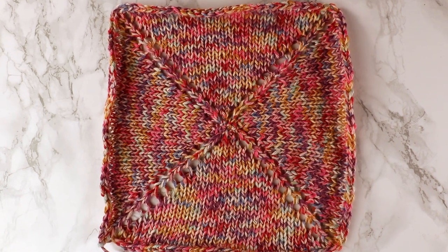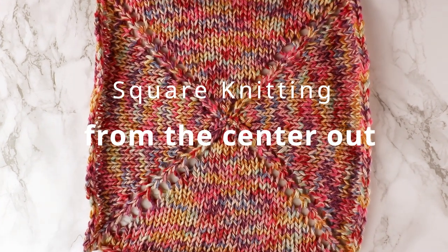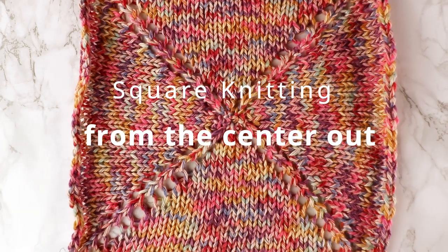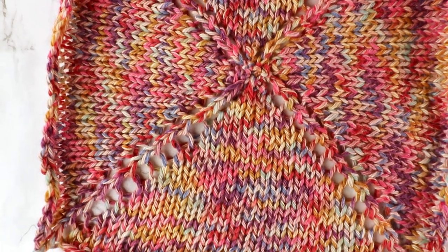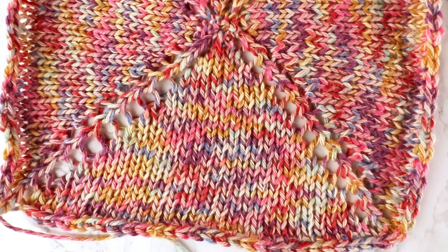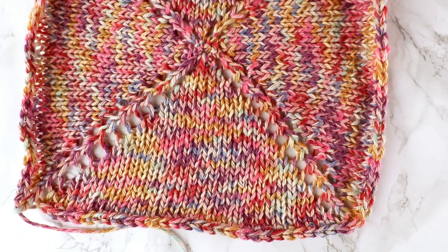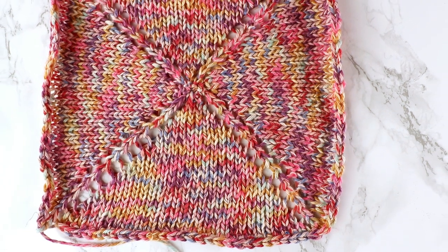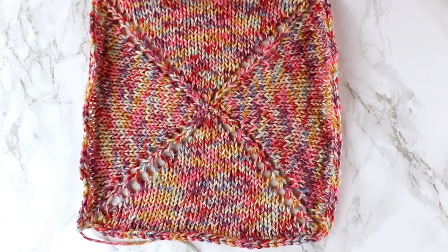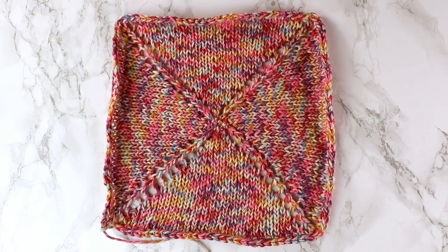Welcome to Creative Tien channel. Today we have a hand knitting project. We are going to knit a square from the center out. This can be a very simple, mindless project — if you just want to start a project without referring to a pattern all the time, this can be a good project choice.